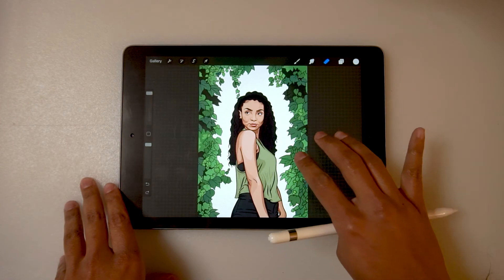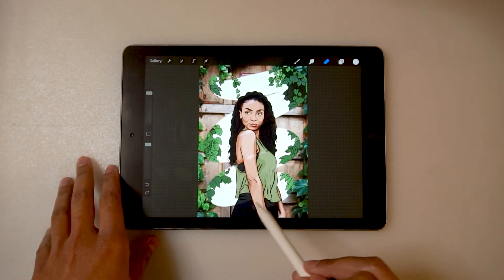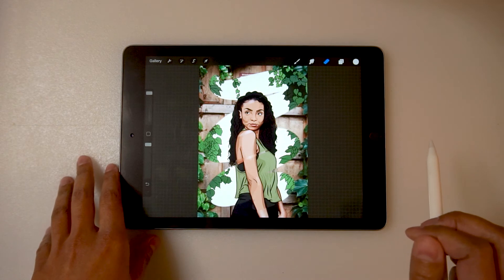Just play around with this. If you don't want to erase the entire image, you can even just erase a section, and that looks pretty cool as well.